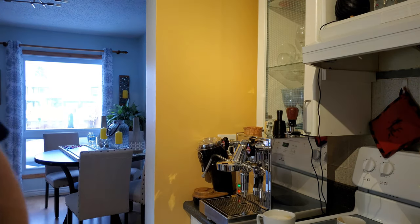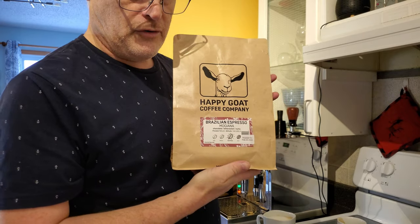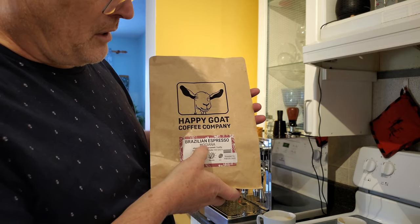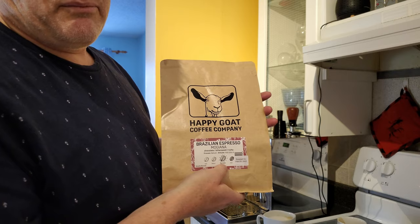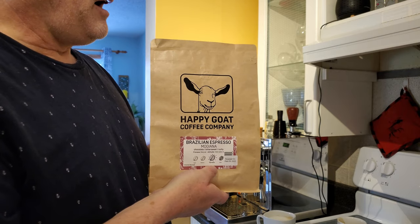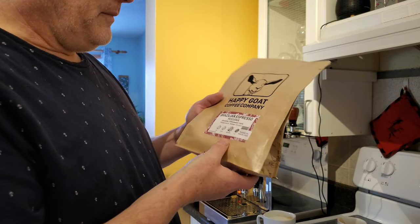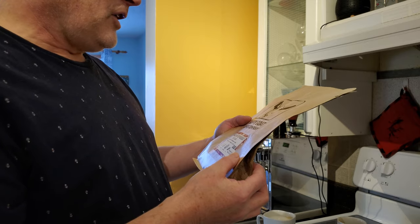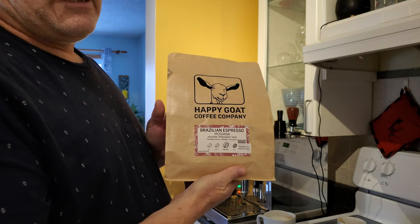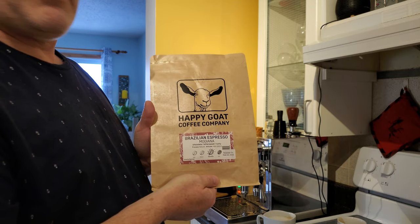As to the coffee — if you're wondering what kind I'm using — I'm using this Happy Goat Coffee Company coffee. It's called Brazilian Espresso Morgania. It's an espresso roast, which really means it's a slightly dark medium. I really like this particular one. It says the flavor notes are chocolate, bittersweet, and nutty — and I think that's pretty close to the mark. If you're ever interested in a coffee from Ottawa, Canada, give this Happy Goat Coffee Company a try.